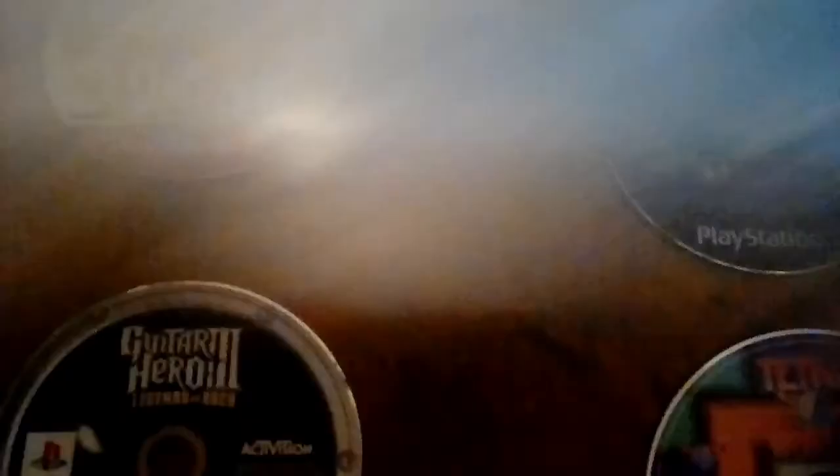I have both cases here. This game right here — I'm making a series on it — is a DVD-ROM, as you can see. It says DVD-ROM right on it, and it is a little heavier than a blue disc.